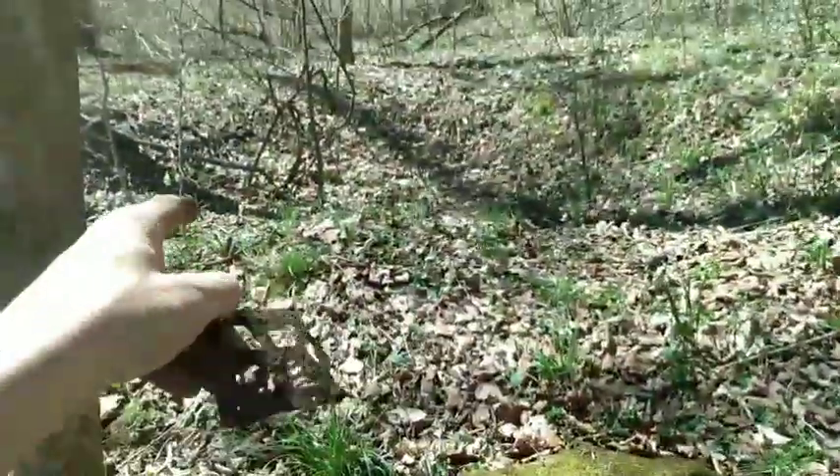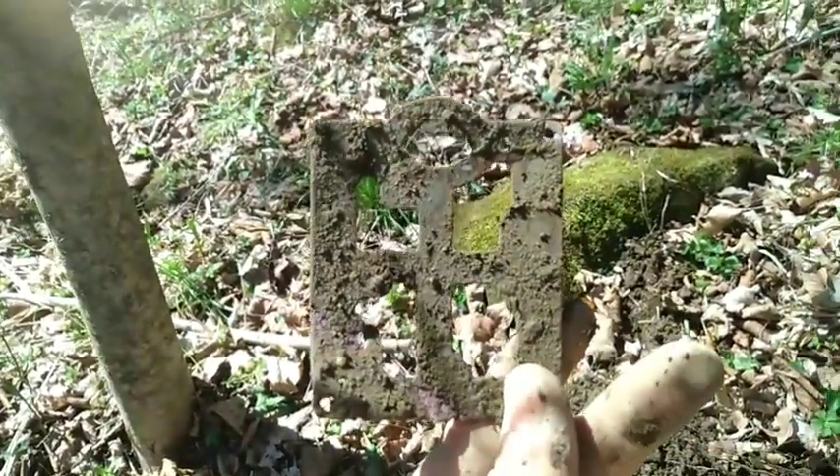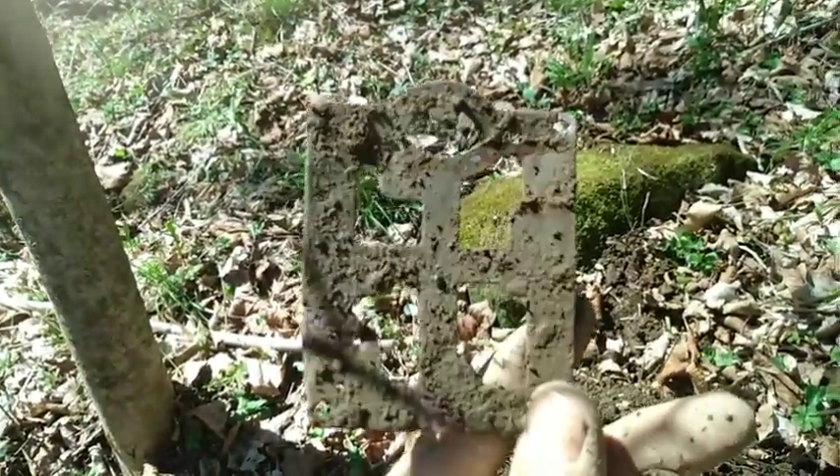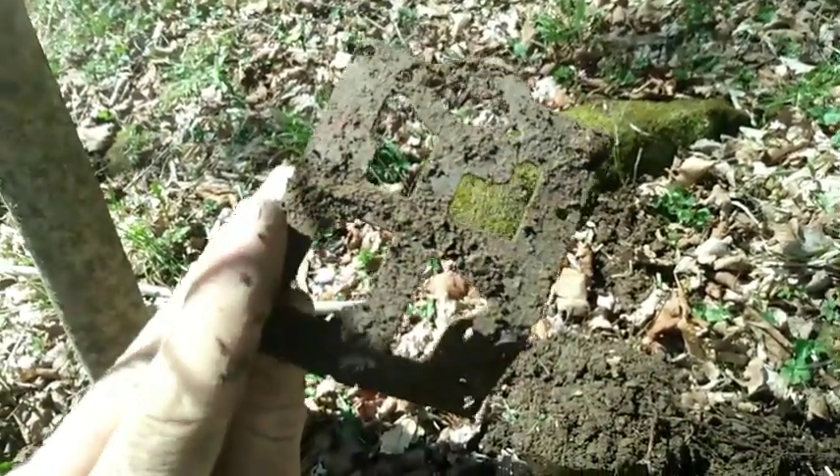Alright, just off the lip of the cellar hole we're gonna have some mantel clock movement plates. These would have been while making the clock keep time — this would have had all the gears.